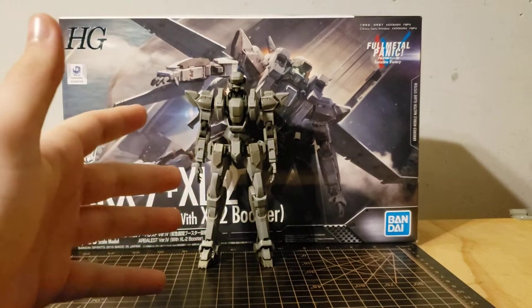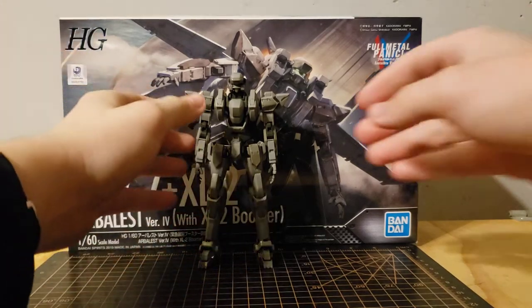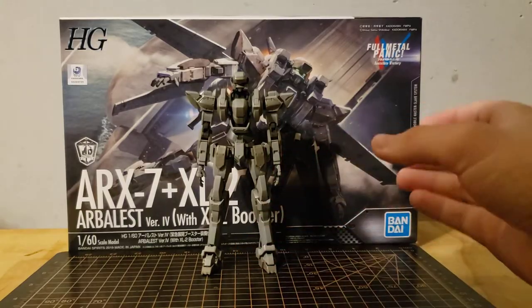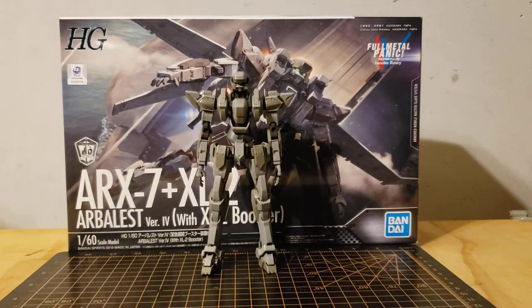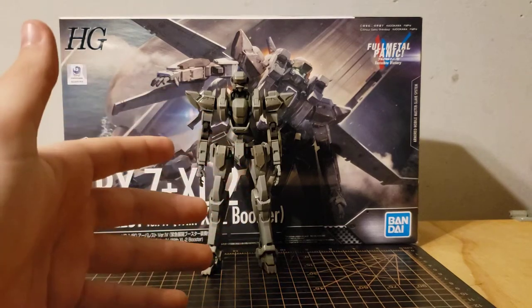I know this isn't the anime accurate version of the model. This was $20 cheaper on Amazon despite having more stuff in the box, so I'm not gonna complain — plus I got it with a gift card. It's a $50 gift card and this was $37. The anime accurate version was $53 on Amazon, so it's kind of a no-brainer, and if I ended up wanting this to be anime accurate I could easily repaint it anyway.